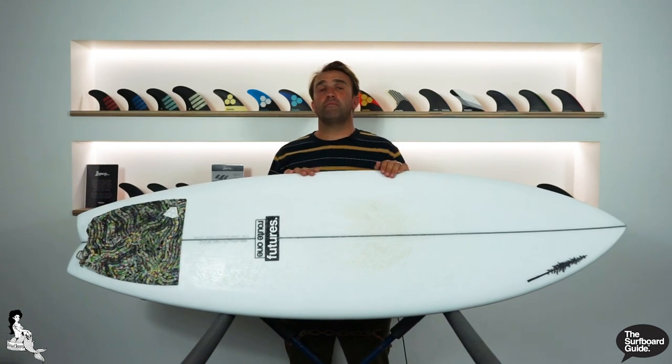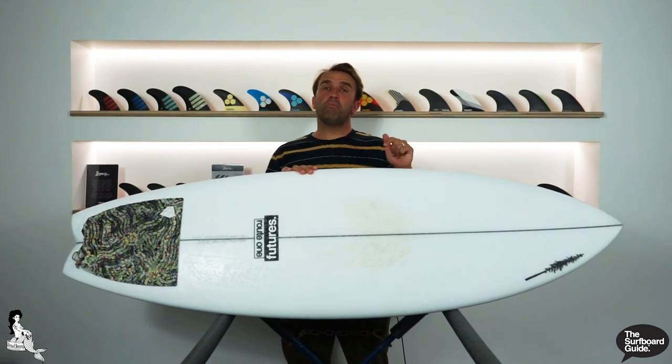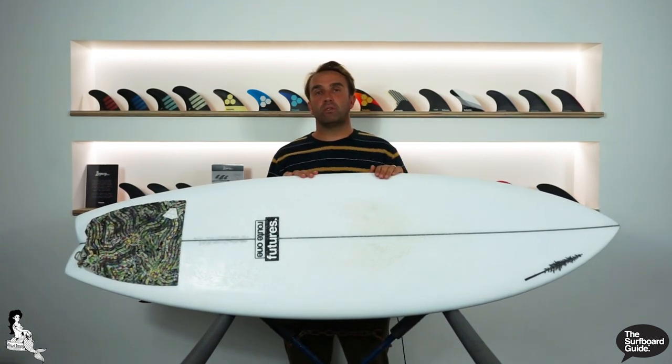Hey, I'm Craig and today for the surfboard guide we're going to check out the Tuna Bunny Twin by Route 1 Surfboards.